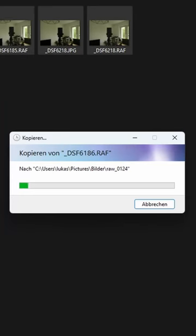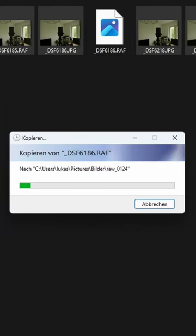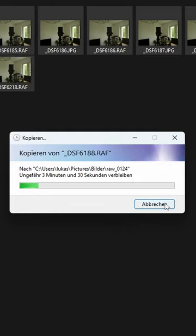Now I have 34 pictures on my camera. I'm going to show you how long it takes to transfer these files on the USB cable and how long it takes on the SD card reader. It takes about 3 minutes and 30 seconds to transfer all the files via the USB cable.